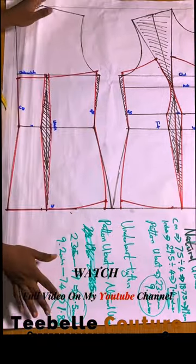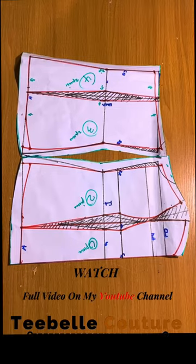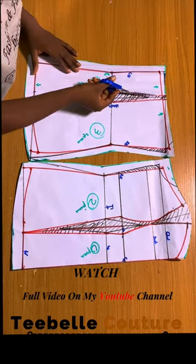It is very easy and fast once you follow the method. This is the first stage — after cutting, I'm going to cut.